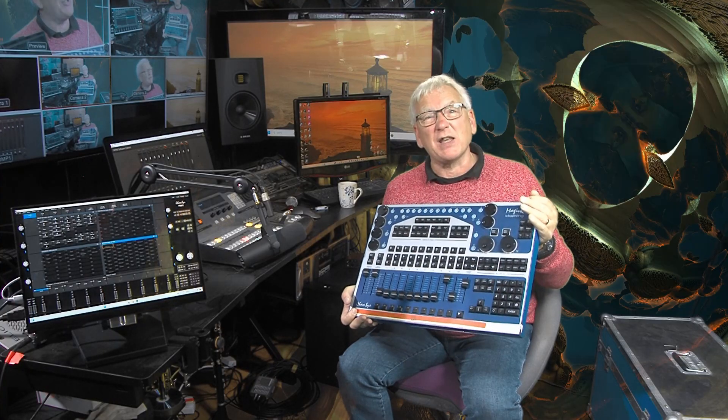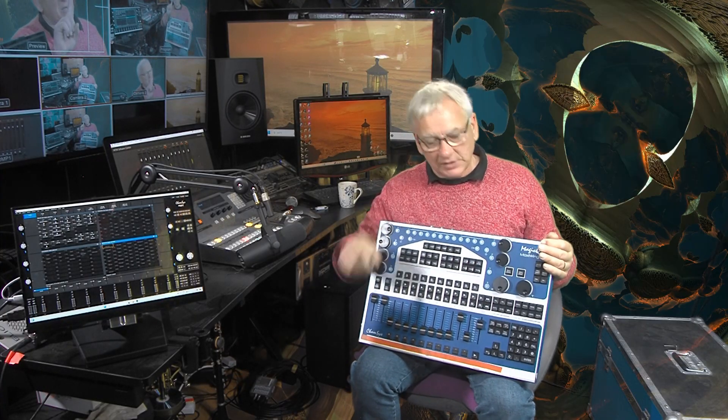I've been a user of MagicQ — ChamSys MagicQ — for a long time, and originally with a hardware control surface. This is a Maxi Wing, so basically you run the software on your PC or a Mac, this thing connects to the outside world, it's got four universes of DMX, it's connected to your computer. I like it because it's big and chunky but not too big, and it's got nice big chunky buttons.